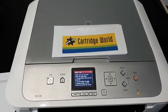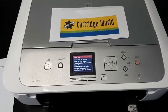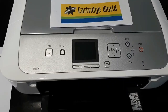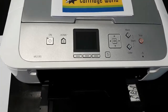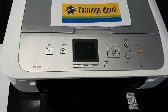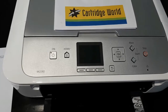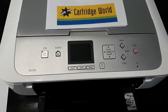G'day, Jeff from Cartridgewell Castle Hill again. We've got a 5011 error on a Canon printer, so let's give it a go. With the printer off, press and hold the power and stop or cancel simultaneously. Release the cancel but keep the power button pressed, then press the cancel button four times and release both.